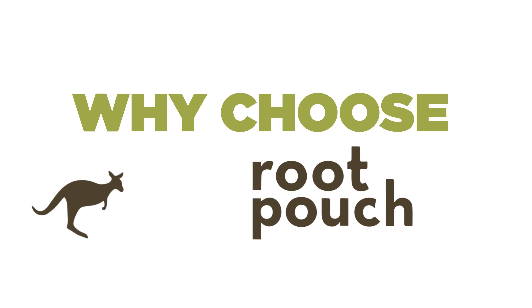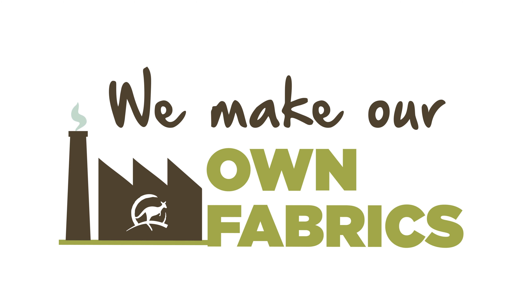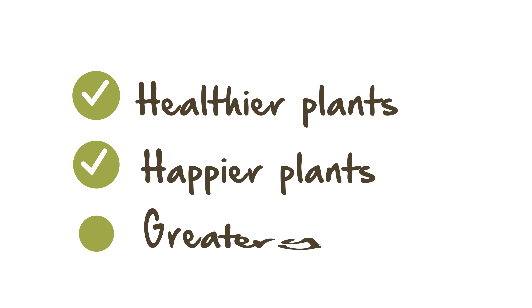Why are people choosing Root Pouch over other brands of fabric plant pots? At Root Pouch, we are the only manufacturer to make our own fabrics in our own factory, meaning we can guarantee quality. Root Pouch's unique insulation system protects your plant's root systems against extremes in temperature, contributing to a healthier, happier plant and greater yields.